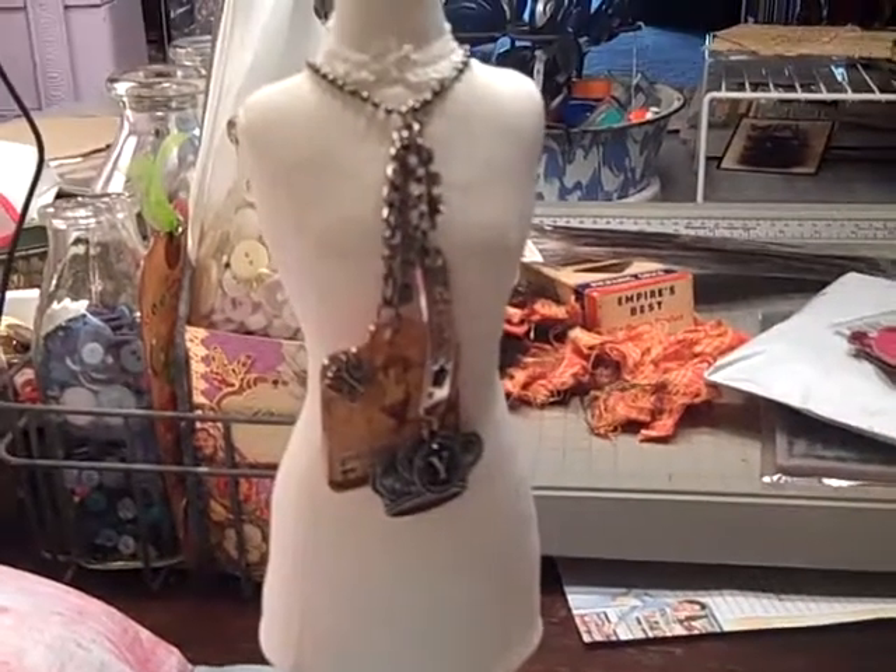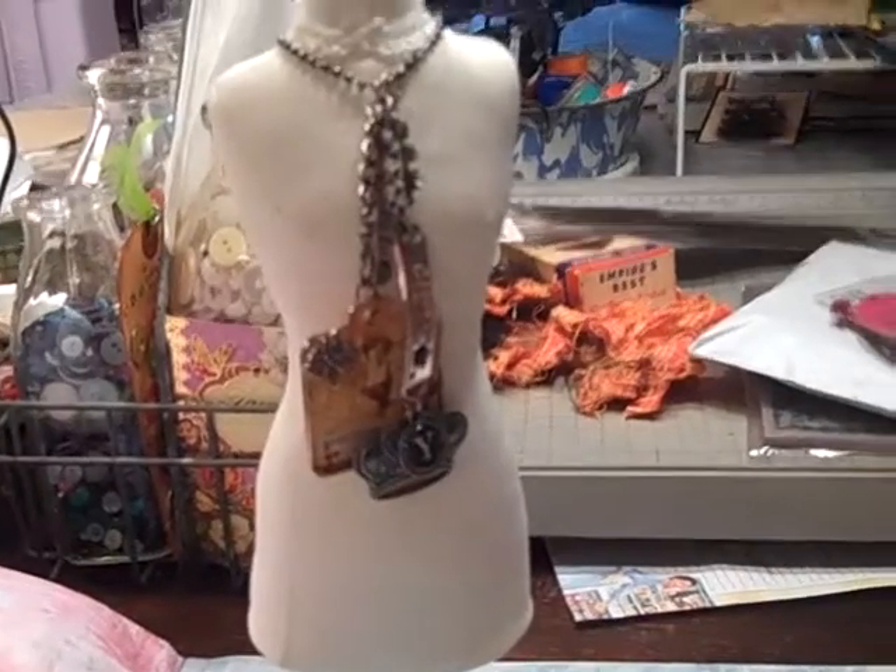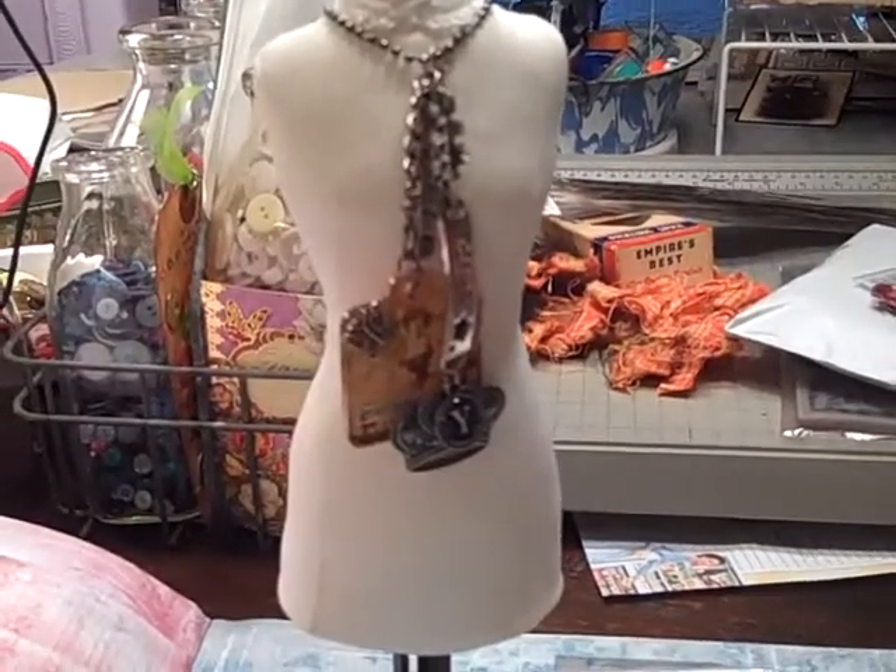Hi everybody, this is Roxy and I redid my Bobbles, Bangles and Beads necklace using Tim Holtz products for one of our swaps.